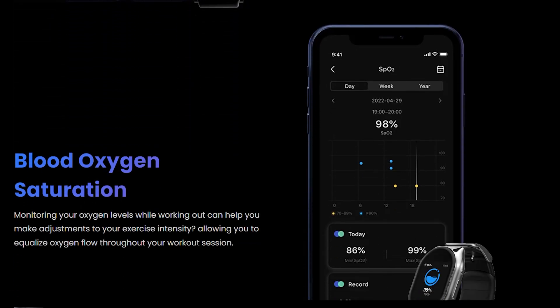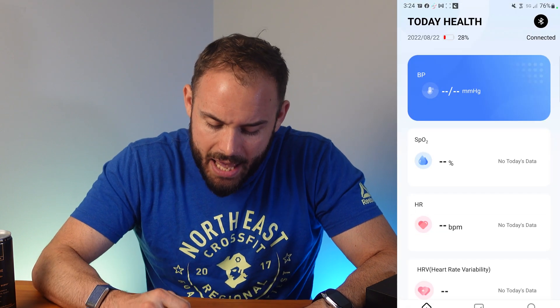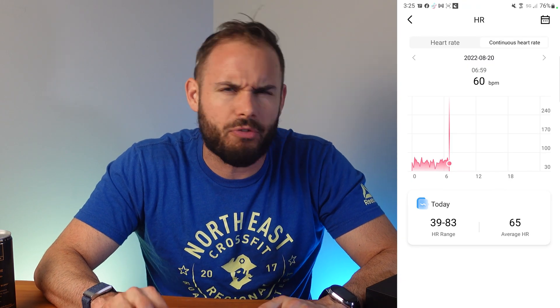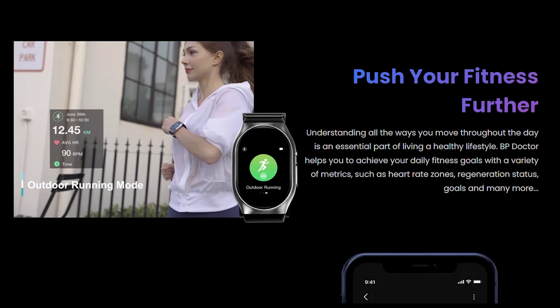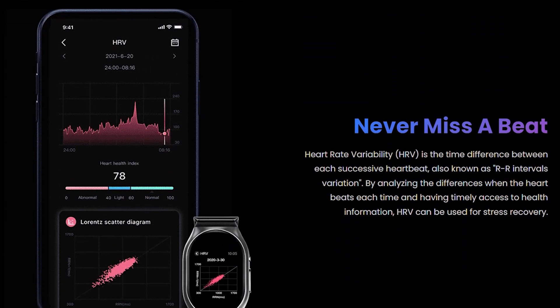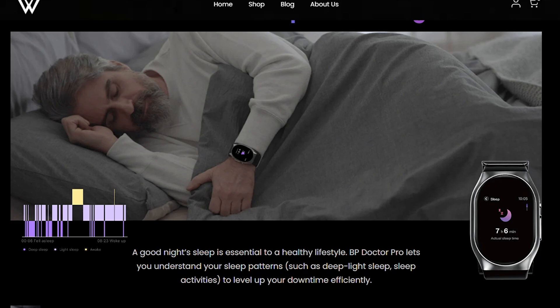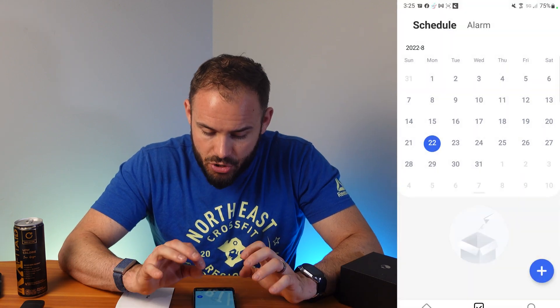It does SpO2 levels fairly accurately — takes about 20 seconds to fully get a reading. It also does heart rate and continuous tracking when you have it on, which is great. It's decent for workout tracking, though that's not really why you'd have this band. Heart rate variability I wasn't able to check much as I didn't have it on for long enough. Step tracking is fairly accurate and sleep tracking also did fairly well.